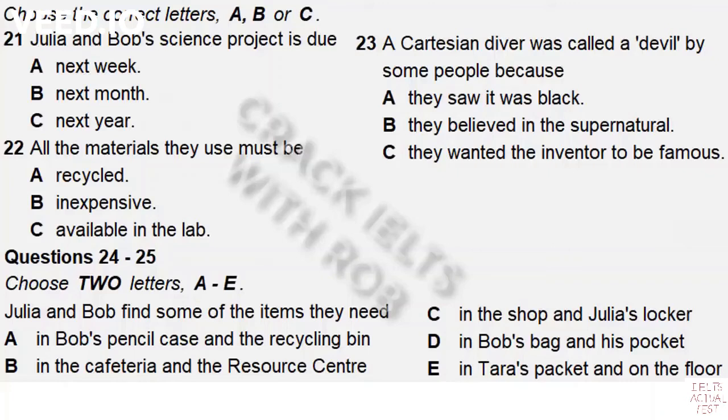Part 3. You will hear two students discussing a science project. First, you have some time to look at questions 21 to 25. Listen carefully and answer questions 21 to 25.